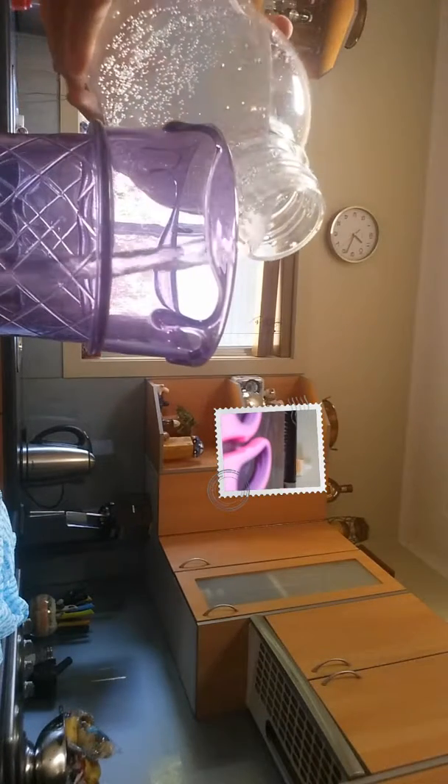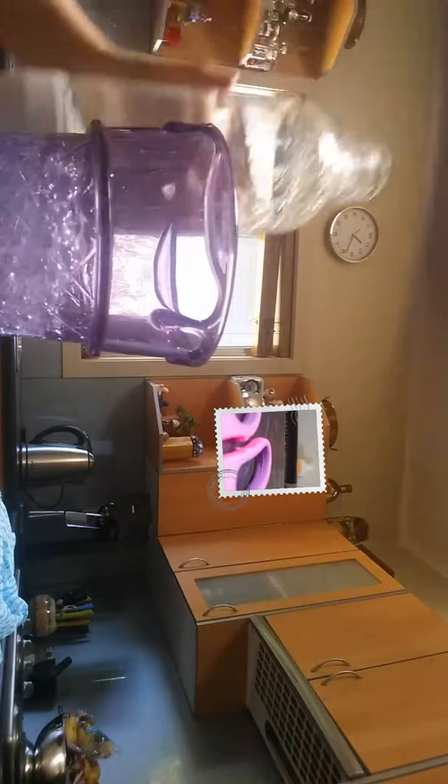Hey guys, Boomer here. Today I'm going to be making beef soda. I should probably record this the right way — there we go. So yeah, let's do this. Here we go. We're going to get a nice cup over here, use this mug. Clean up, yeah, alright — water, and now beef stock.